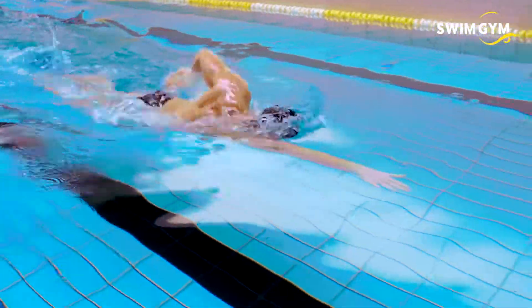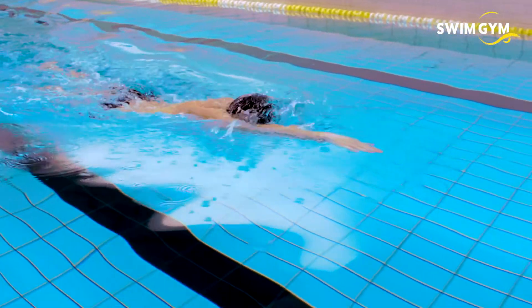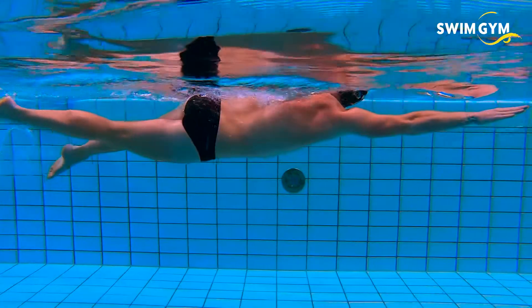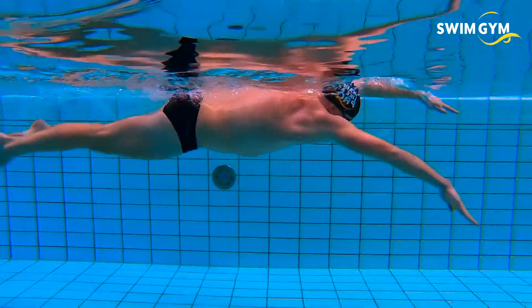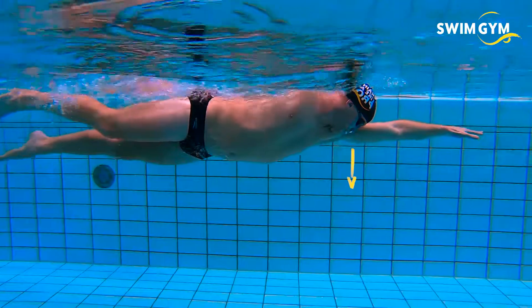Keep your head in a neutral position and in line with the rest of your body. Looking forward while swimming causes more frontal drag, so keep your head in the water and look down straight towards the bottom of the pool when you're not breathing.